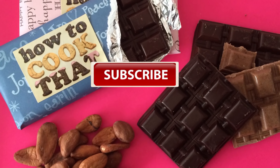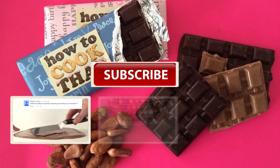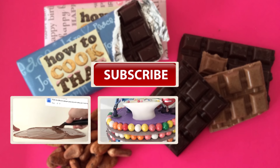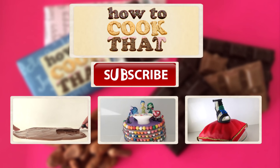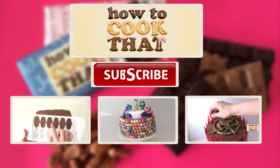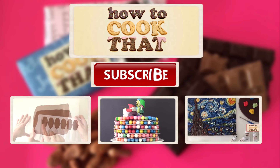Subscribe to How To Cook That for more cakes, chocolates and desserts. Click here to go to the video on how to temper chocolate, here for last week's inside-out cake, here for all my other videos, and here to go to the howtocookthat.net website to get all of the weights you need for making your chocolate. Have a great week and I'll see you all on Friday.